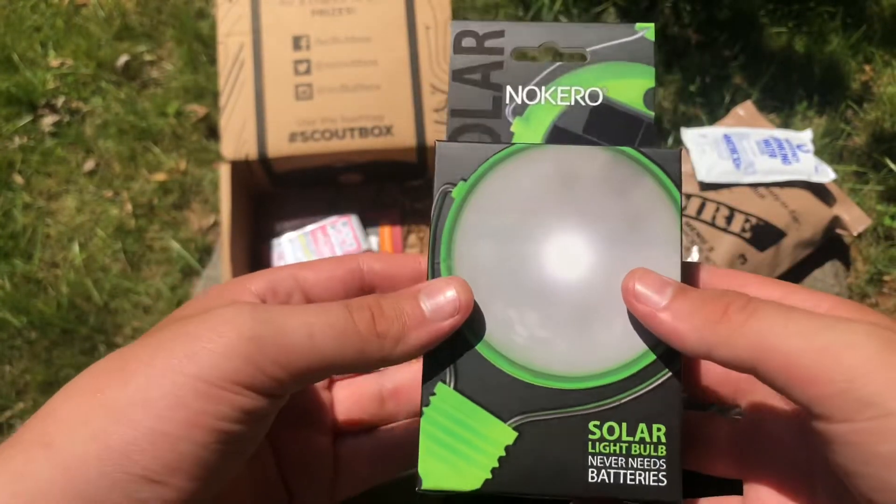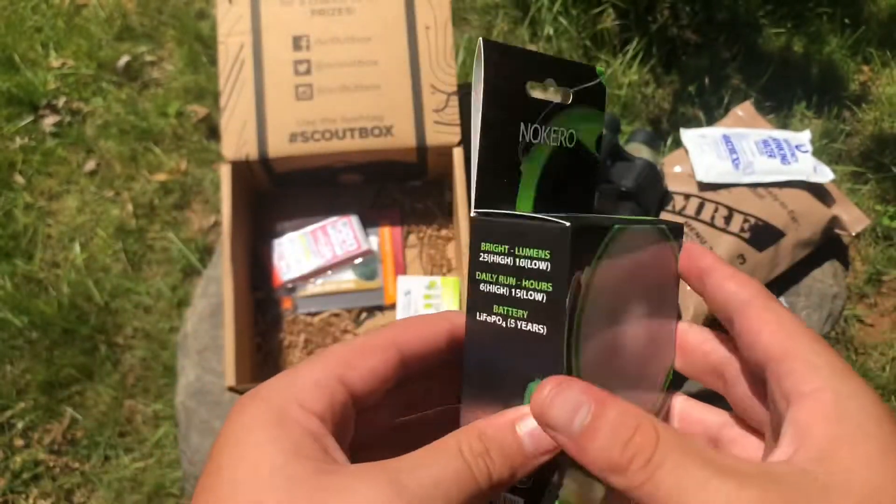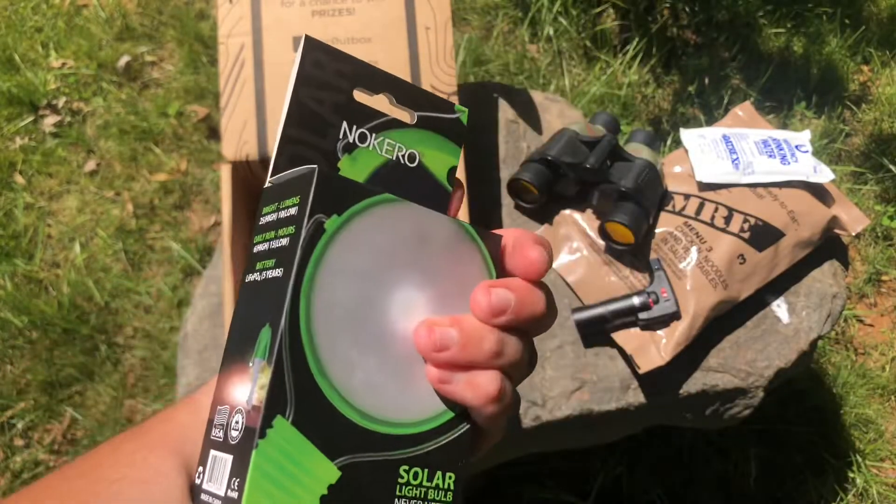That's pretty cool — so it's a solar light bulb that never needs batteries. It's solar powered, completely. That's cool.